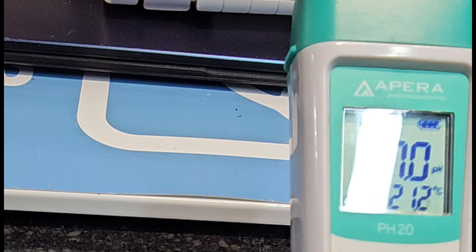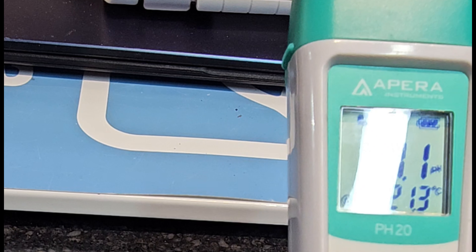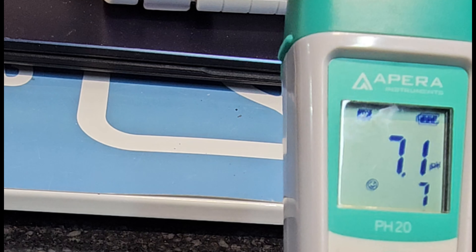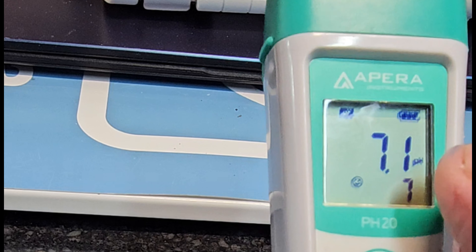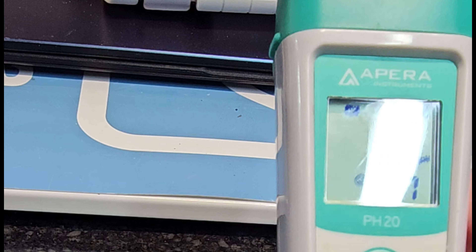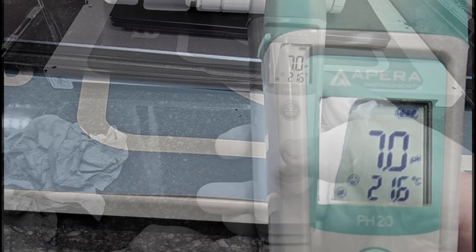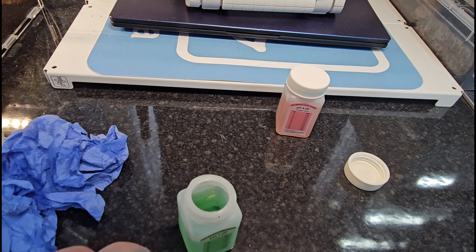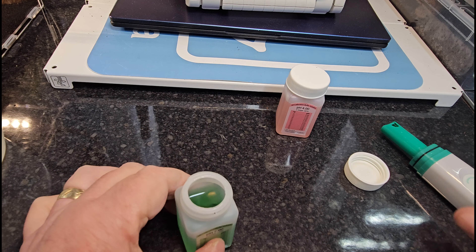Mine's reading — it smiled at pH7, so it's actually accurate, but I'll enter calibration. It's recognized the seven but it's actually reading 7.1. So you calibrate and it calibrates to seven — job done. Give that a rinse, shake the excess off, dry it out.